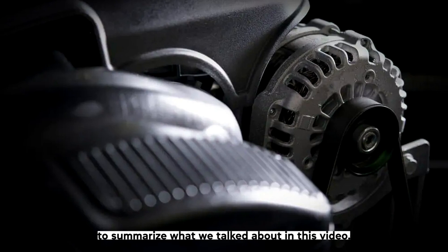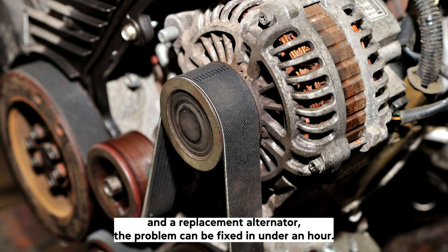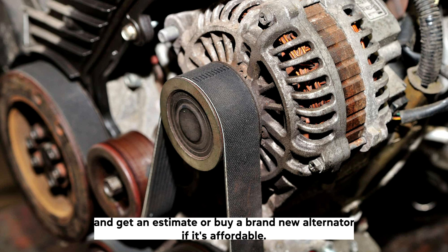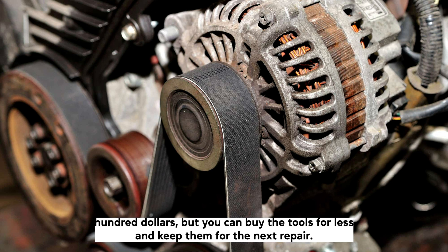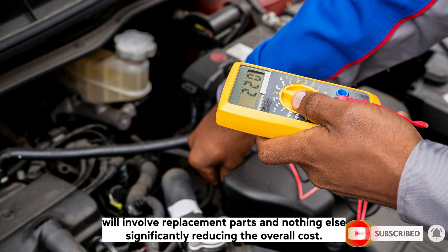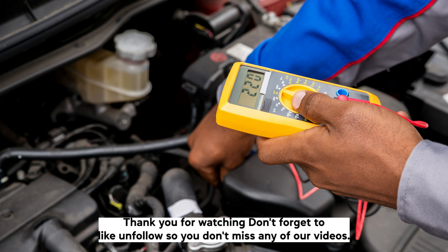To summarize: alternator overcharge is a serious problem, but with a good socket set and a replacement alternator, it can be fixed in under an hour. Call local refurbishment companies for an estimate, or buy a brand new alternator if it's affordable. The labor costs of an alternator replacement are at least a couple of hundred dollars, but you can buy the tools for less and keep them for the next repair. That way you're building up your toolkit until almost all repairs involve replacement parts and nothing else, significantly reducing the overall cost. We hope this video helped — thank you for watching. Don't forget to like and follow so you don't miss any of our videos.